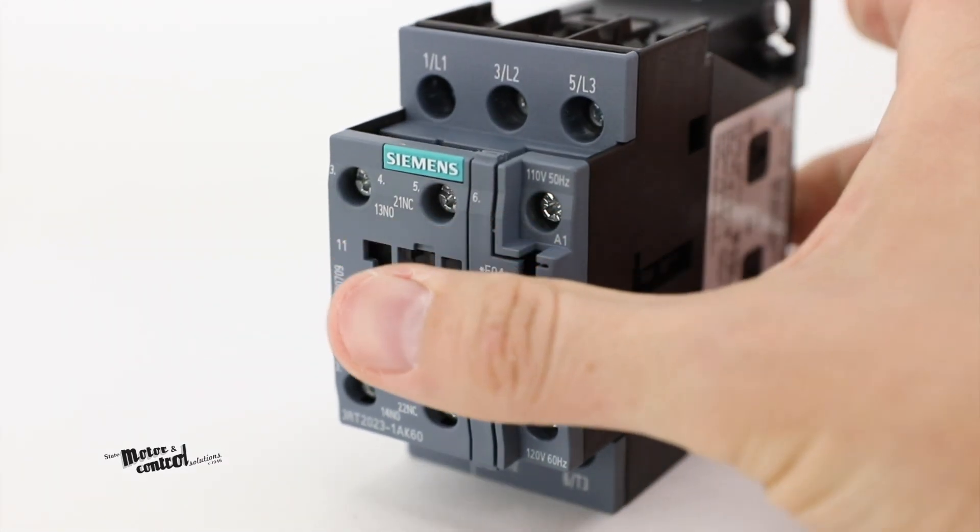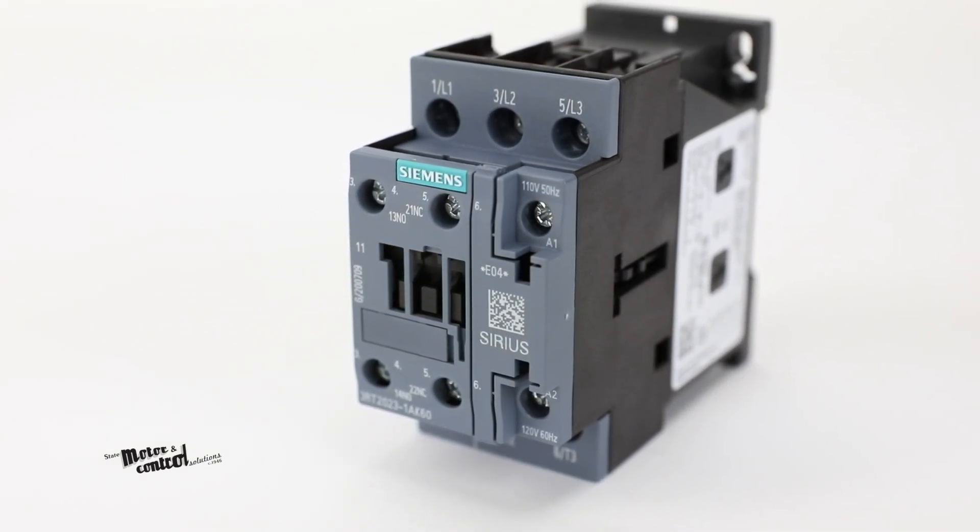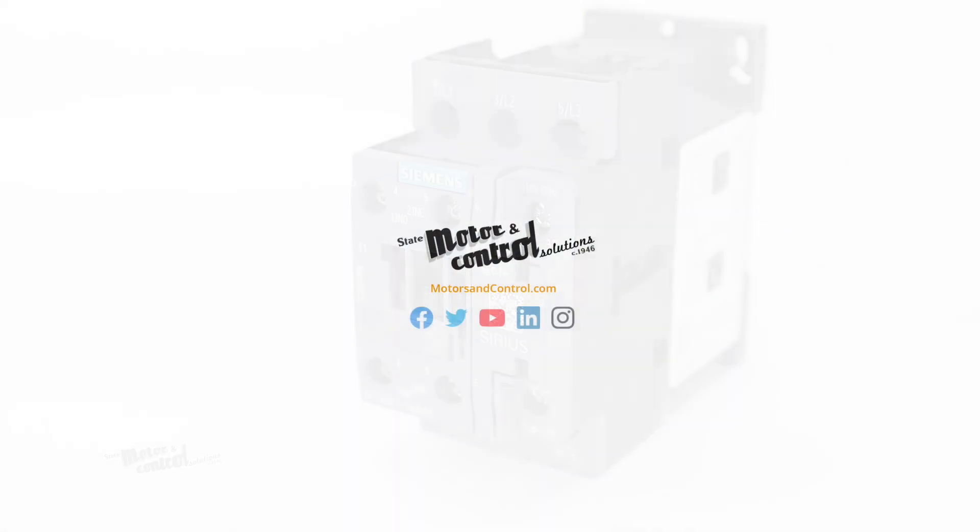For more information on Siemens 3RT2 series power contactors and other Siemens products, visit us at motorsandcontrol.com.